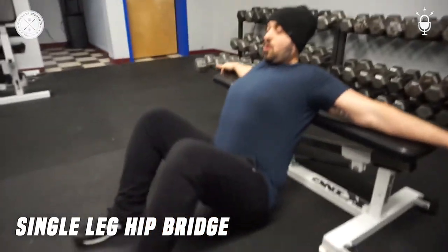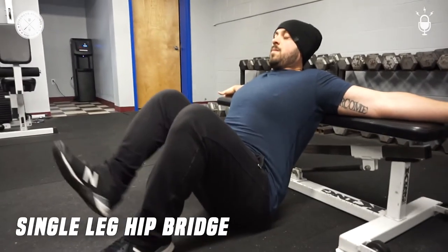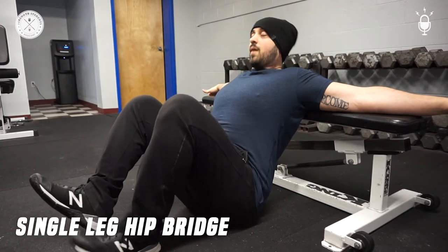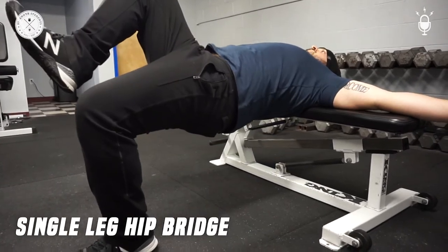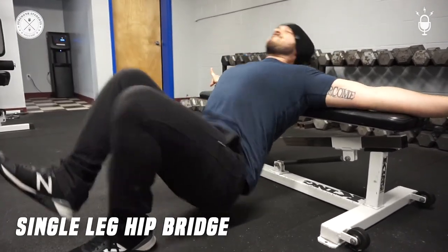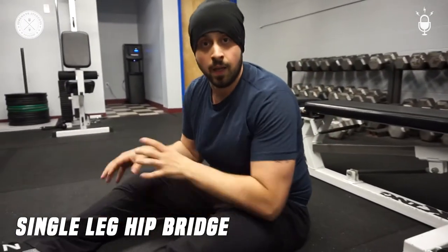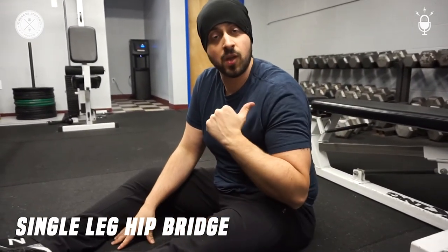For the harder version, get on a bench, put your arms up, start at the bottom. This leg is still up, and you're pushing through the left heel. You can start off with the easy version and progress yourself to the hard version.